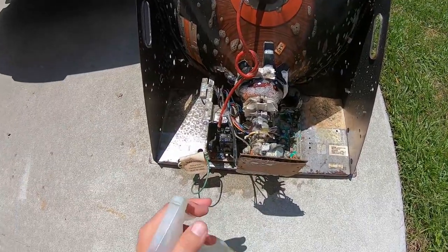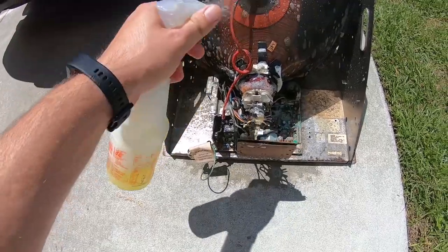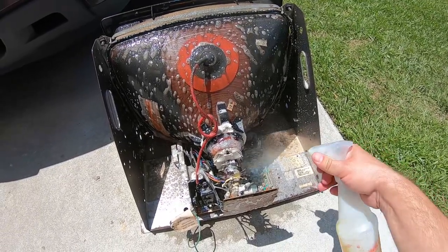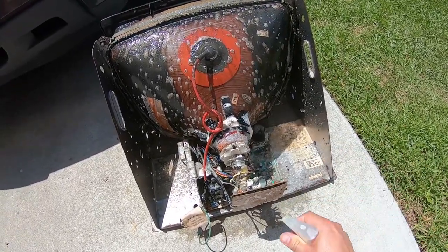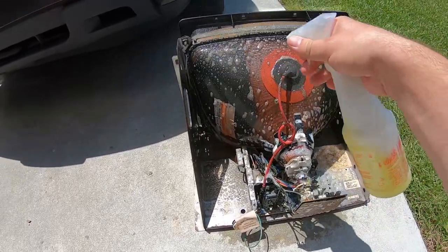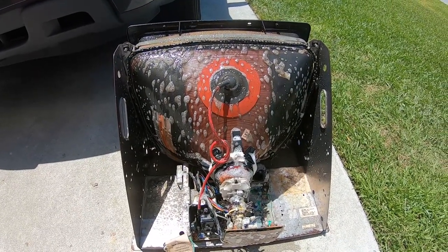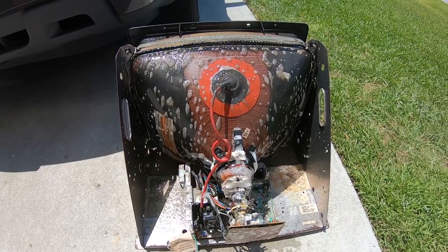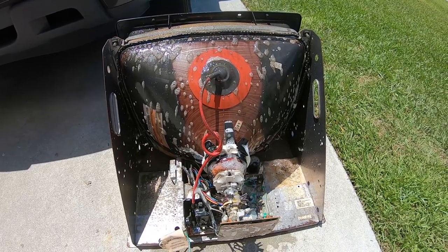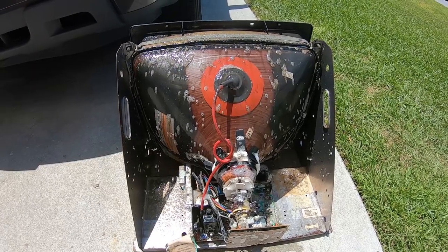We're just going to let that sit there and kind of work its way — just like I said, clean everything real good. We'll just let it work and sit. We'll be back in just a few minutes after we let that sit for probably about five minutes or so, and then what we'll do is spray it down with the hose. I know it sounds crazy, but guys trust me it's going to work really good, so we'll be right back.